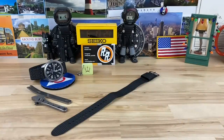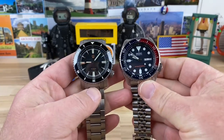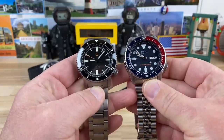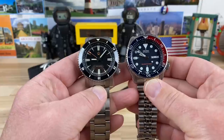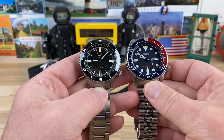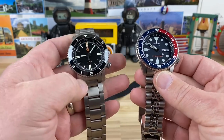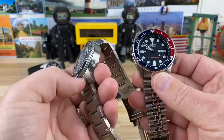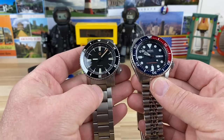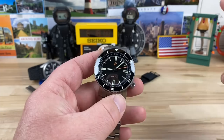I want to show it next to a Seiko SKX so you have some sort of size comparison. It's going to look a lot smaller, but the lug-to-lug is a little bit longer. It's going to wear really well on wrists where you typically wouldn't wear a 40 millimeter watch — you can pull this off if you're used to a 42mm since the lug-to-lug is 47. I think it's still going to work really well for you, especially on bracelet. With a smaller wrist, 40 by 47 is kind of a sweet spot, and being lightweight titanium, you're going to have no problem.